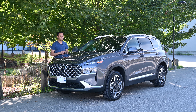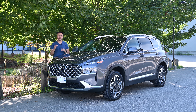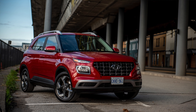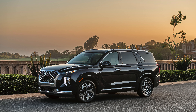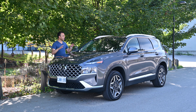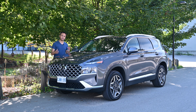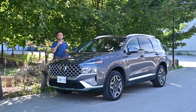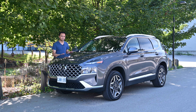The Santa Fe is kind of the middle of the entire Hyundai SUV lineup — you've got the Venue, the Kona, the Tucson, then this, and then the Palisade. It's actually on the upper end, but it's their five-passenger SUV with a little bit more space than the Tucson. And the Tucson we had last week was quite good, so let's see what the Santa Fe has to offer.